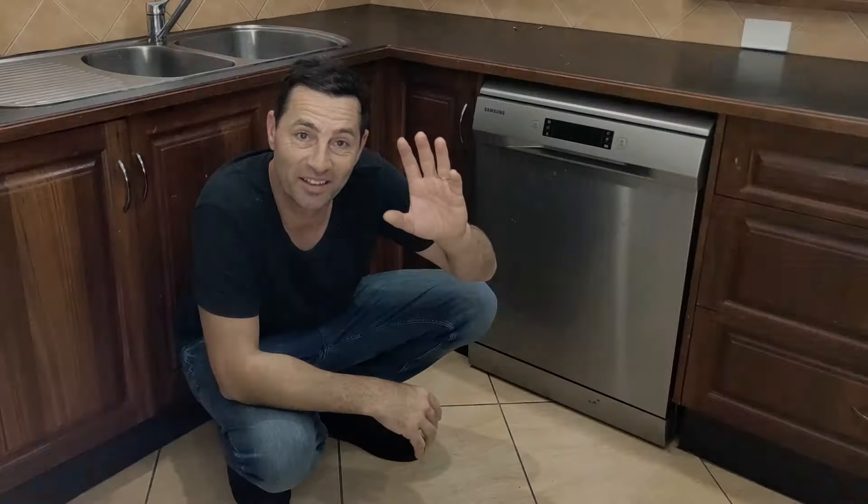G'day, I'm Kent. The problem is the dishwasher is not going to wash any dishes while it's got that error code on it, and for a house full of people and lots of dirty dishes that's no good. But before we panic and go out and buy a new machine or spend a bunch of money with a service technician or a plumber, let's do some troubleshooting and see if we can fix this ourselves.